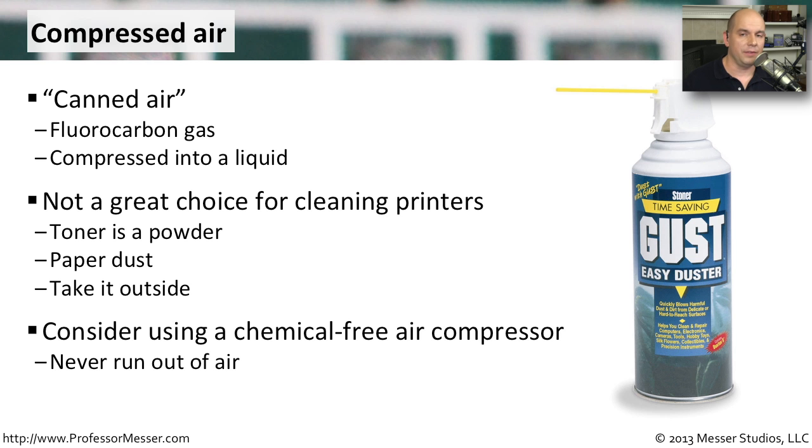If you're using a lot of compressed air, you might want to be a little bit more environmentally sensitive. Instead of using these chemicals, simply use a compressor that will compress air and effectively give you all the compressed air that you need.